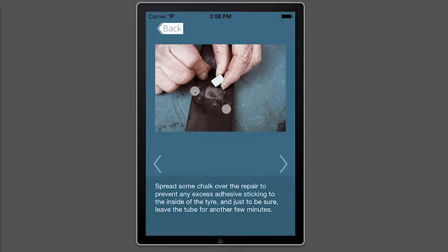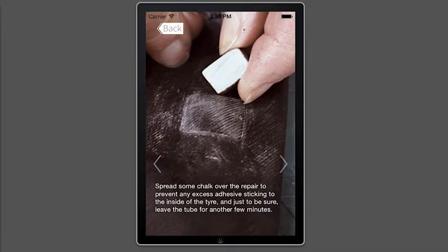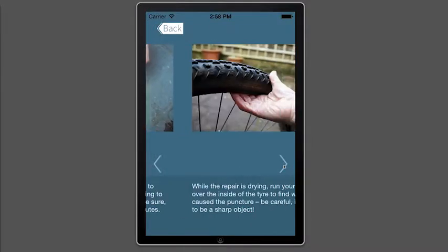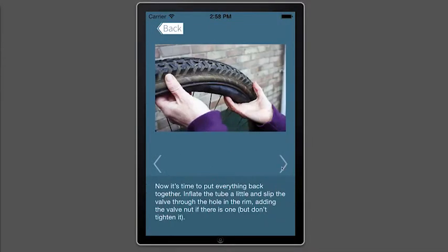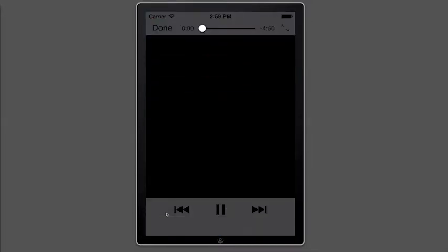Let's take a look at one of the images. As you can see, each image relates to a specific step. You can zoom in using a pinch gesture and reset it with a double tap, and you can hit the left and right buttons to scroll through the steps.